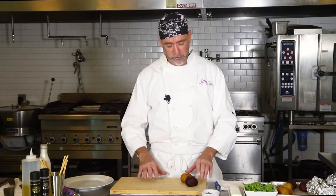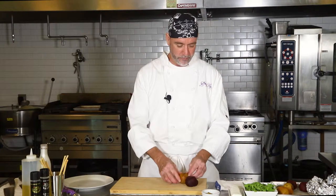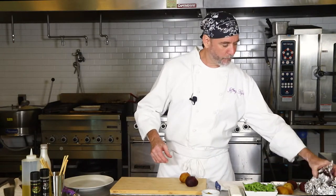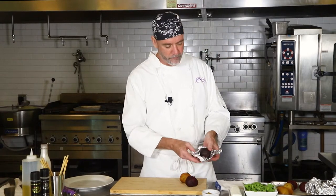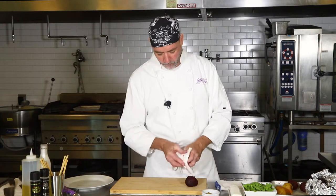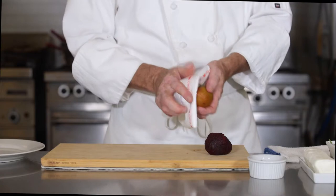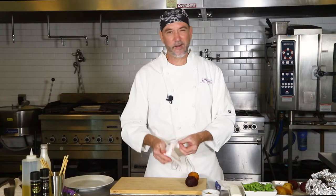So let's go ahead and get started. This is one of the ways I like to do it — we do these here at the caterings and they go really well. It's pretty, it's simple, and it's really fun to do. Now when we did the beets, we just roasted them off, nipped the ends, and wiped them off with a little towel. The peels come right off and then they're ready to go. We did that in another video — you might want to check that out.